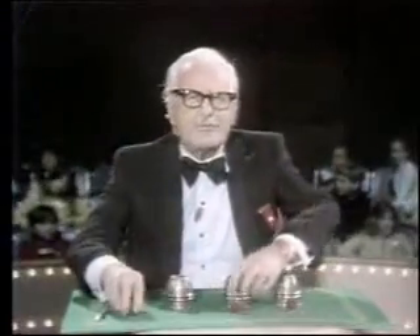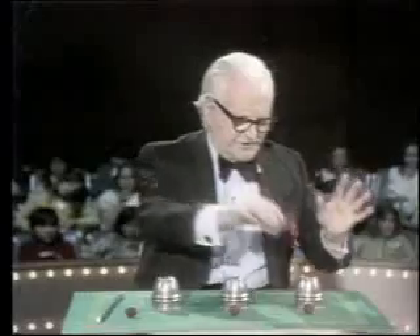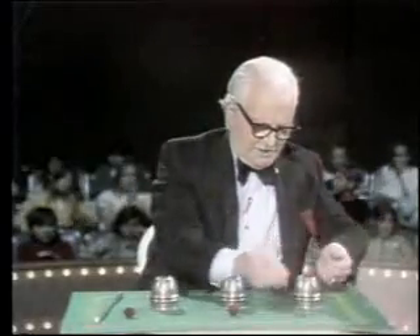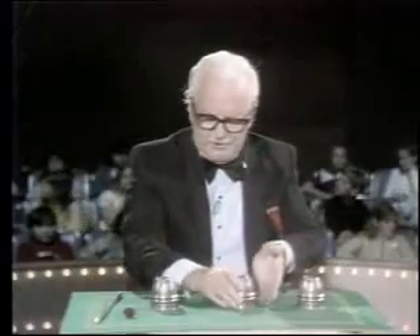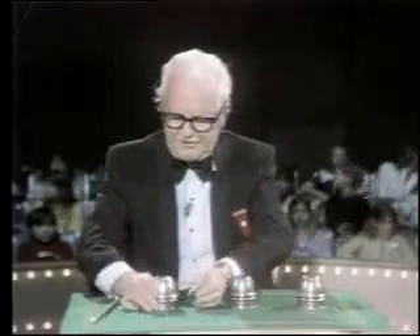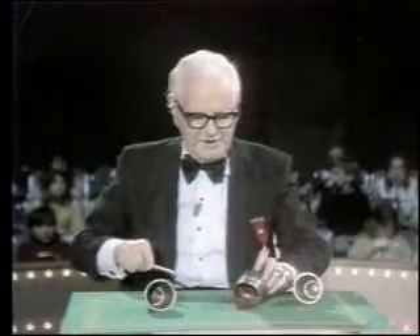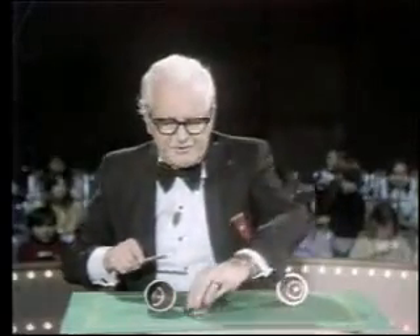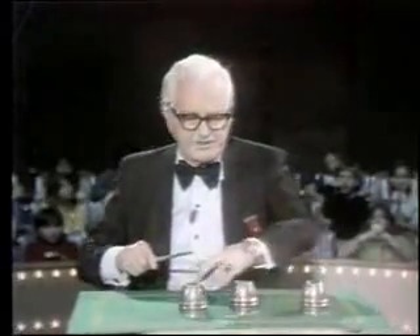I'm going to make one more maneuver with these little balls, then I'm going to show you exactly how this old swindle is performed. Ball number one. Ball number two. And ball number three. You see, they jump to the center cup. The reason this is confusing is because there's too much to watch — too much going on at the same time. I have three balls, three cups, the wand, and I talk all at the same time. Makes it very confusing.